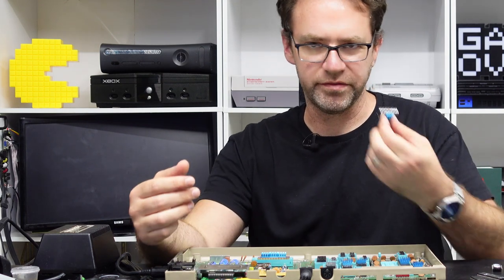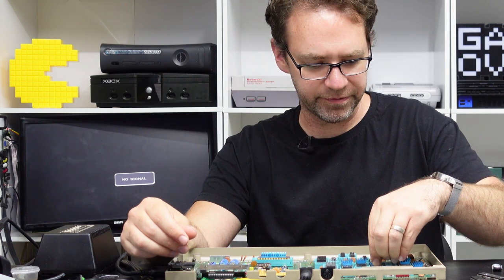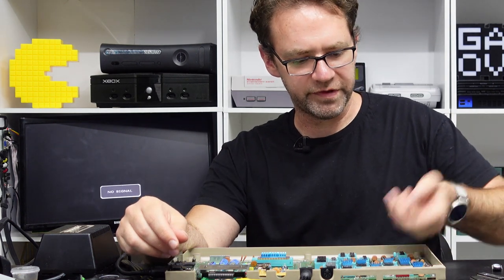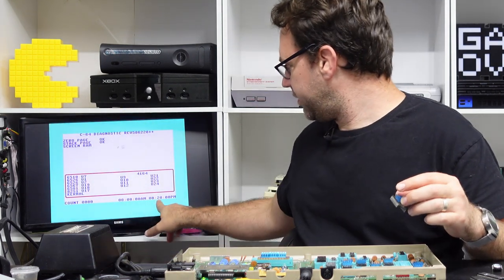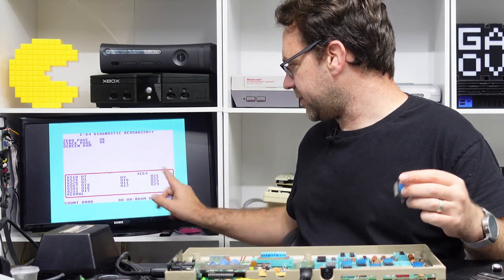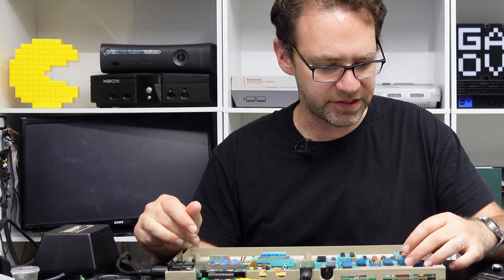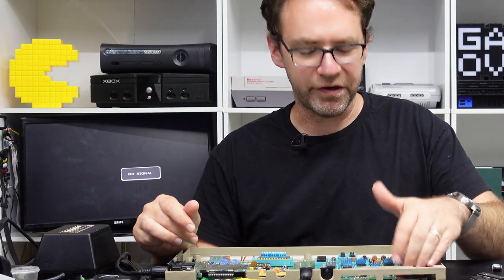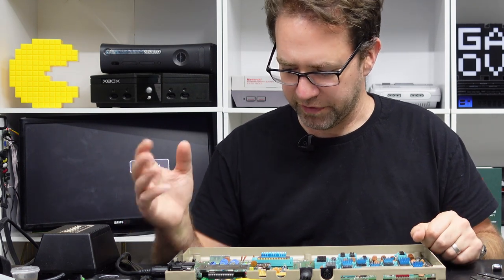You cannot boot the diagnostic without at least the kernel. Again we can still remove the CIA chips and the diagnostic will boot, but straight away we can see the timers are wrong — one says 0, 20, double zero — so the timers are wrong and it'll obviously fail the port tests if you've got the harness connected.